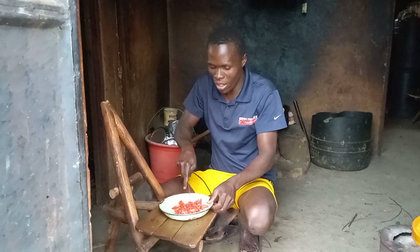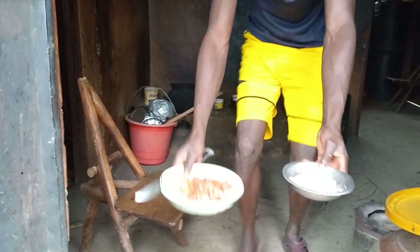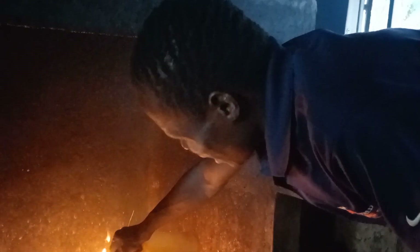My onions and tomatoes are ready. Because of the rain we cannot afford to cook outside, so we are carrying the stones inside our traditional African kitchen. Here we go — we are cooking inside now.